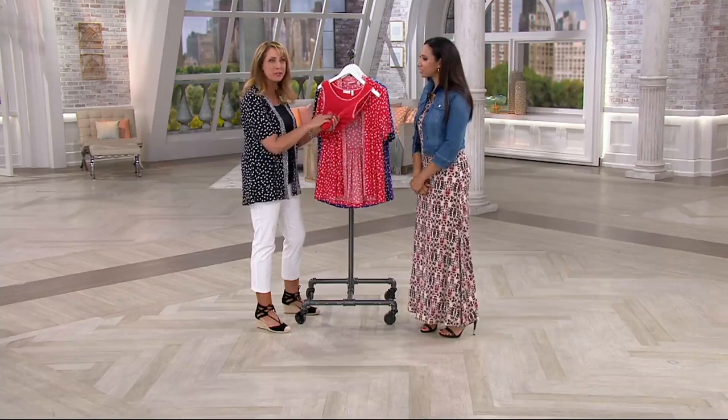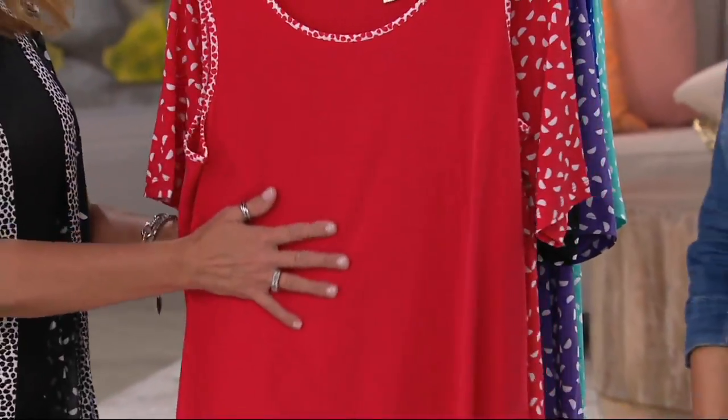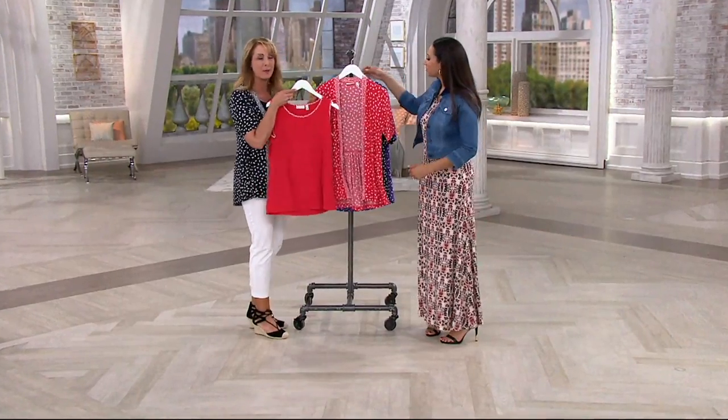It travels amazingly well. You just roll it up, put it in your suitcase, and you don't need to iron when you get to the other end. It washes and dries beautifully — machine wash, tumble dry for both pieces.